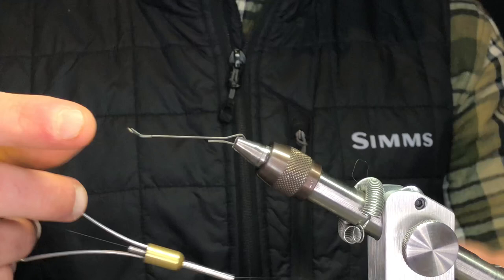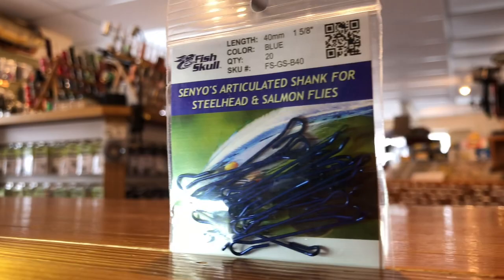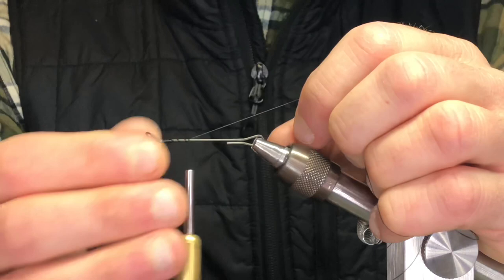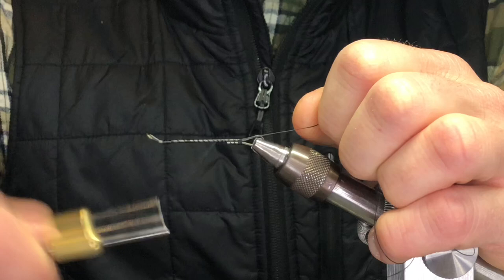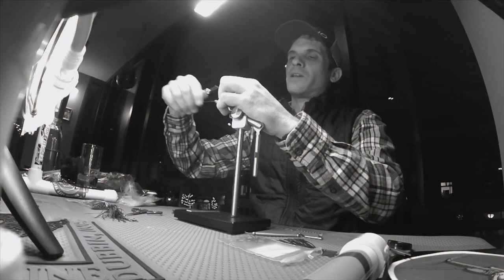This is a shank style fly and I'm tying this on a 35 or 40 millimeter shank, so it's going to have basically a trailer hook off the back of it. With these shanks, the biggest key is — you can see how they're kind of separated — you want to tie this down so it's nice and tight, because you don't want that to spring or break your thread in the process of tying. So I'll just make a few wraps to get that cinched down pretty good.